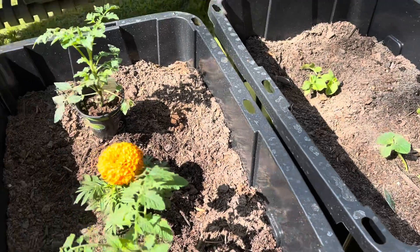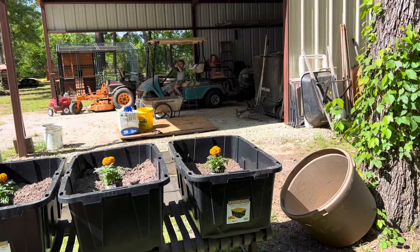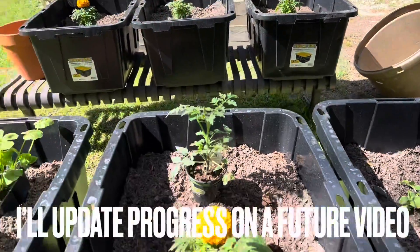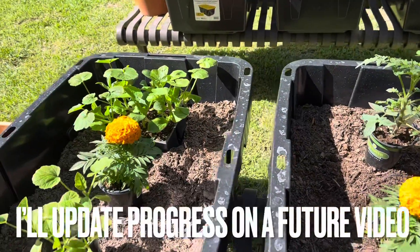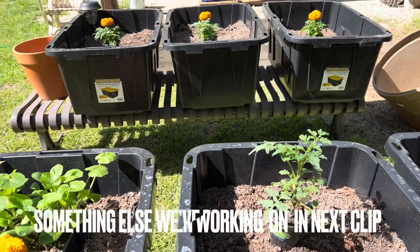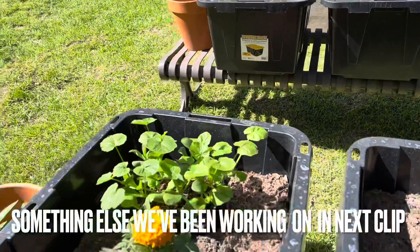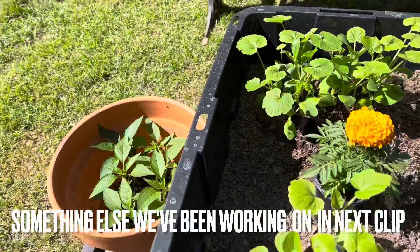I'm trying to get these planted. I've got a couple of helpers — hey Carson, hey Addy! They're going to help me plant the rest of these. We're going to finish planting, and I want to go ahead and get this video up for y'all in case you're wanting to do something like this and need to get it planted.